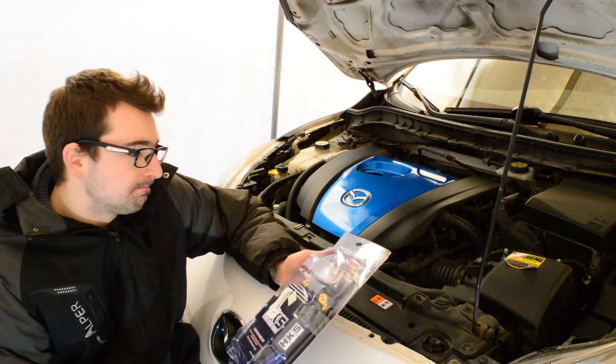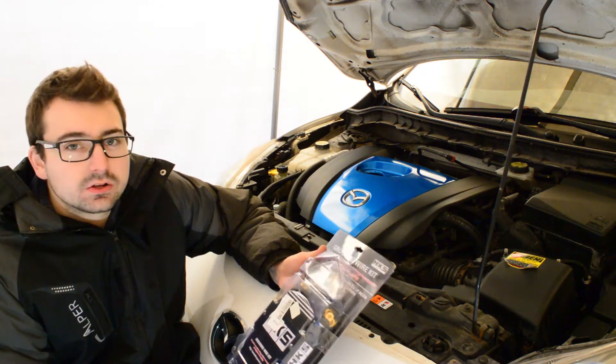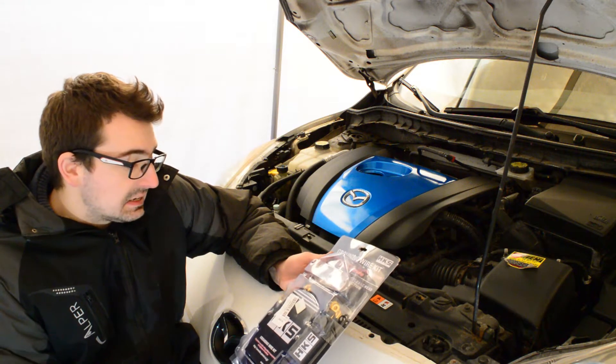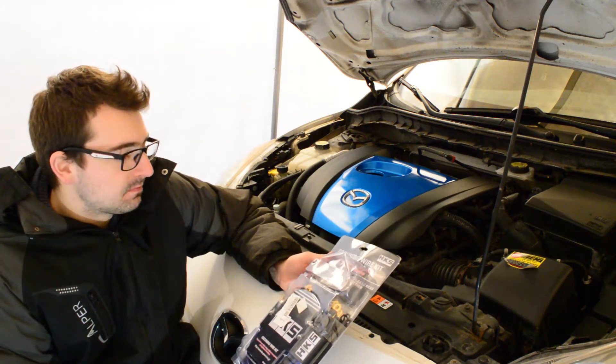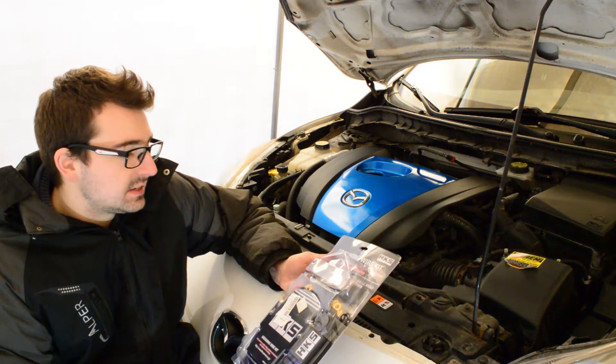For $25, if there are any gains, I think for that price it's worth it. We'll have to see.